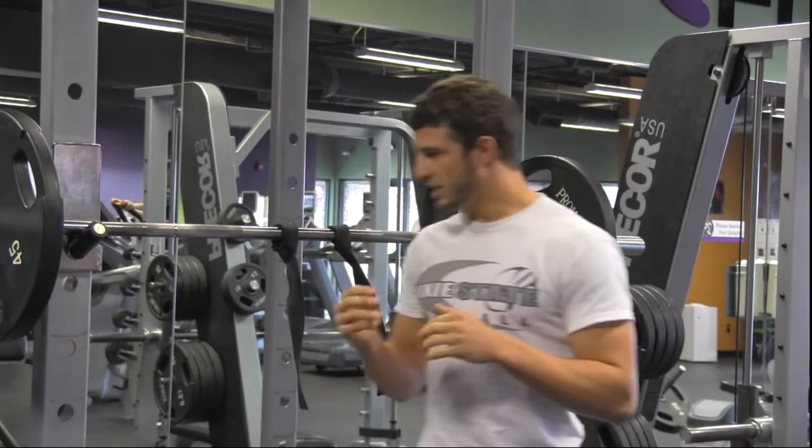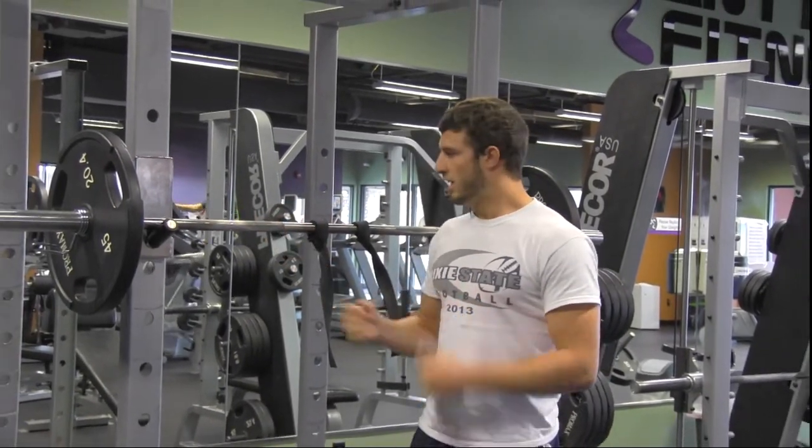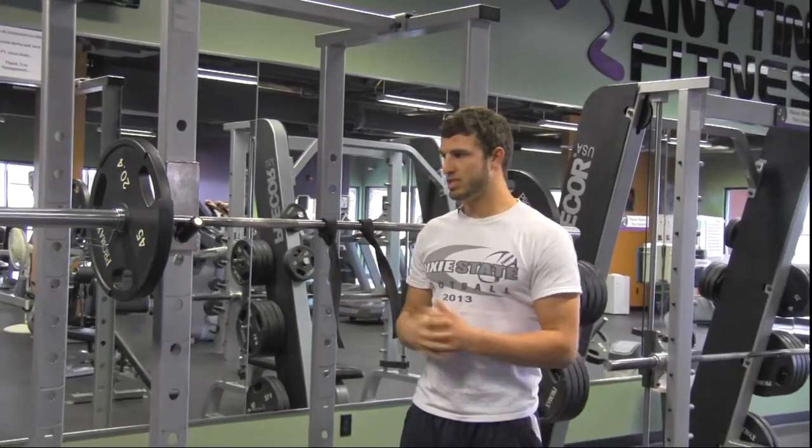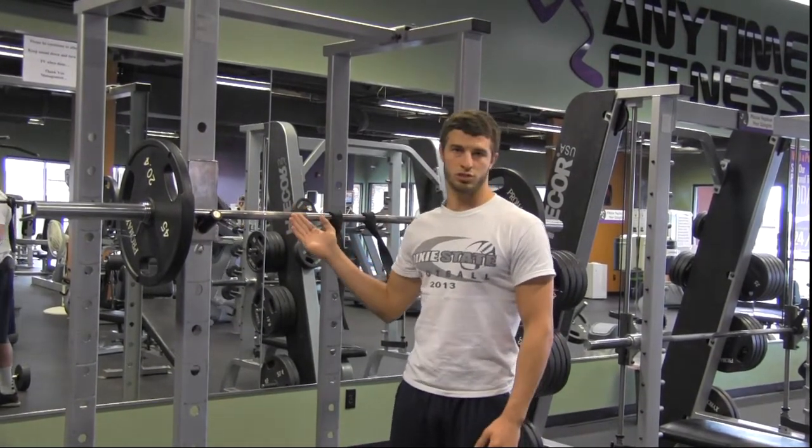As everybody knows, in football you need legs. Upper body is somewhat important, but legs are the main thing that are going to help you in the sport of football. What we do is four sets of six or eight, usually around 70% or less of your max on front squat.